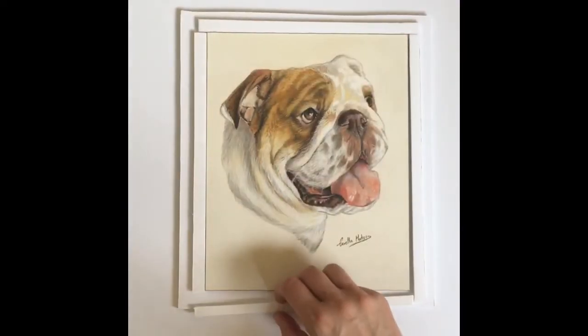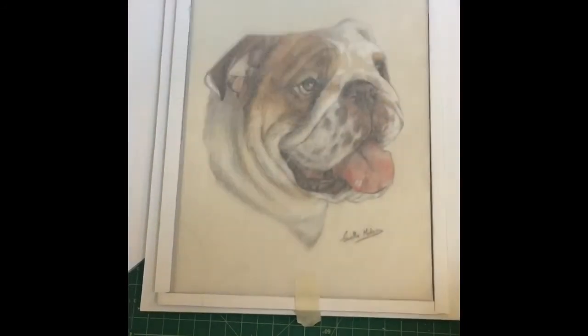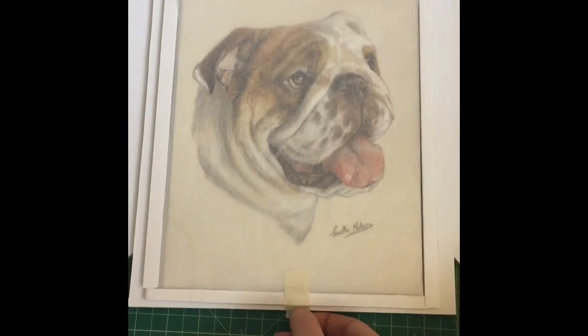Once you've got those four pieces glued down, you're going to go ahead and finish off by putting a piece of tracing paper or glassine over your pastel piece.